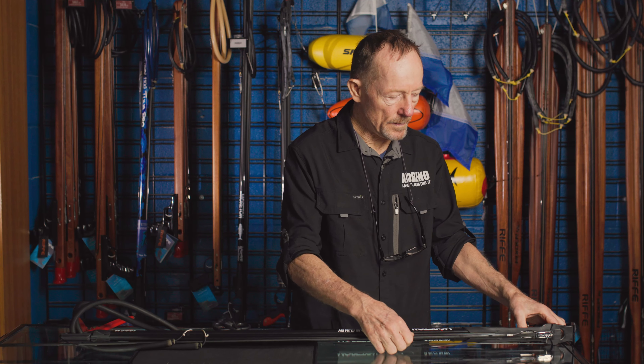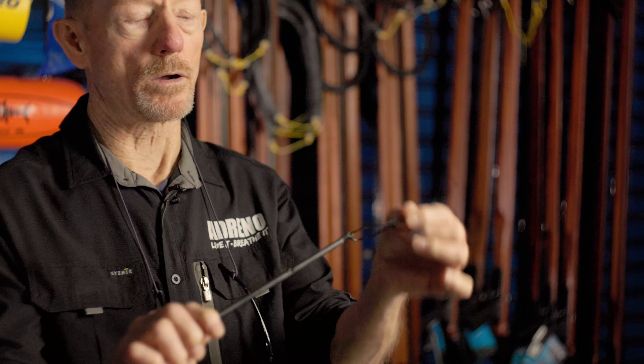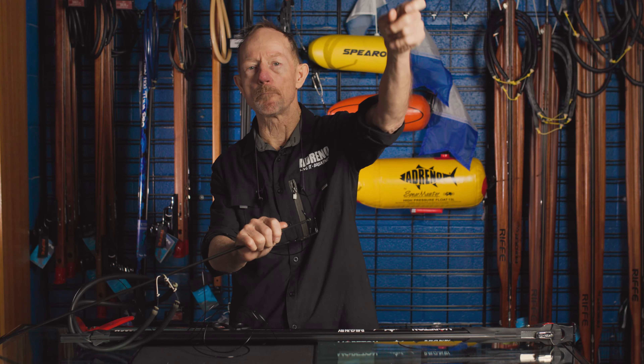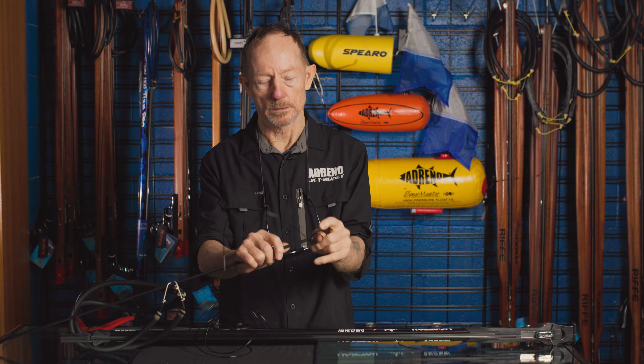The other thing is something that people don't check. Here we have the line coming through — this is where you'll get the most wear on mono. People go on thinking mono should last months and months and forget to check. The important thing is to pull the mono out and check the section here. Very often I get guns in the shop where it's halfway worn through. You get a big mackerel — fish of a lifetime — comes through, you go boom and then ping, you lose a spear, lose a fish. Not a good picture. Before you go spearfishing, pull that out, just check that it's solid, and if you have any doubts, change it.